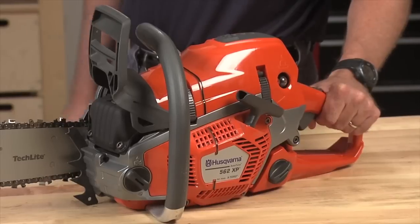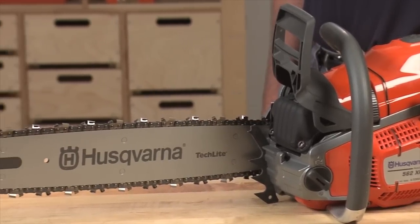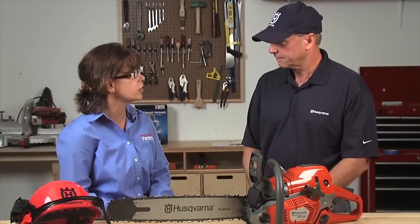Welcome to the show. Hi Lori, nice to be here. Let's talk about the model that we have in front of us. What have we got here? We've got our new 562XP Pro Chainsaw, which represents our latest advanced design in technology, ergonomics, and power to weight ratio. Let's talk about some of the features, because what our viewers really want to know is how is this chainsaw going to benefit me? And there are some really unique features inside and out that we should be aware of.